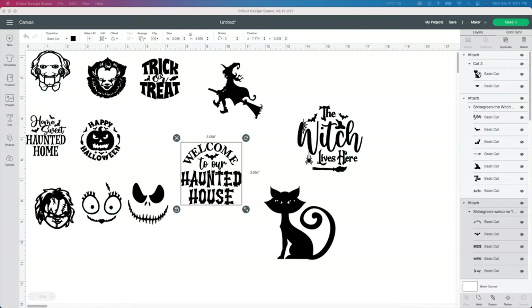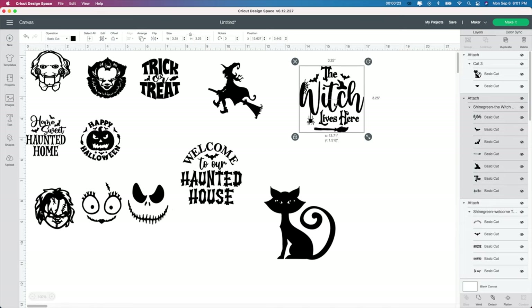I'm starting in Design Space and I found these really cool Halloween SVGs. I either found them here in Cricut Design Space or I purchased them from Design Bundles, but I will leave the link below for the ones I purchased. If you haven't played around with Design Bundles, I would highly suggest it — it's where I pretty much purchase all of my SVG files.